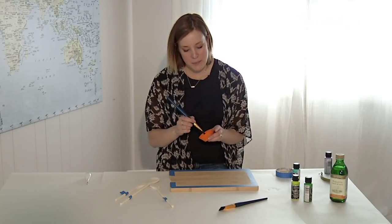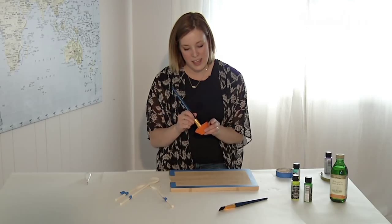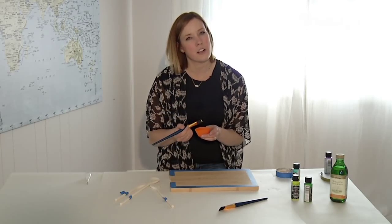Now we can start painting. It might take a couple of coats to get the brightness of color that you're looking for.